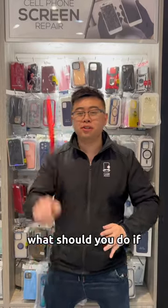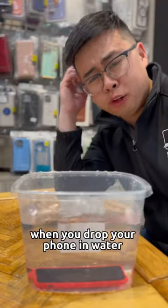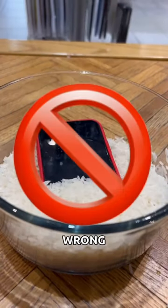So what should you do when you drop your phone in water? So the first thing you should do when you grab your phone out of water is put your phone in rice, right? Wrong.